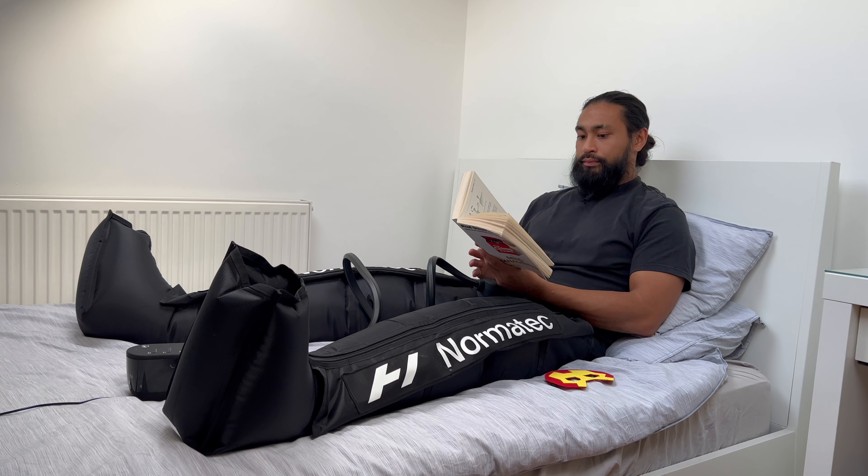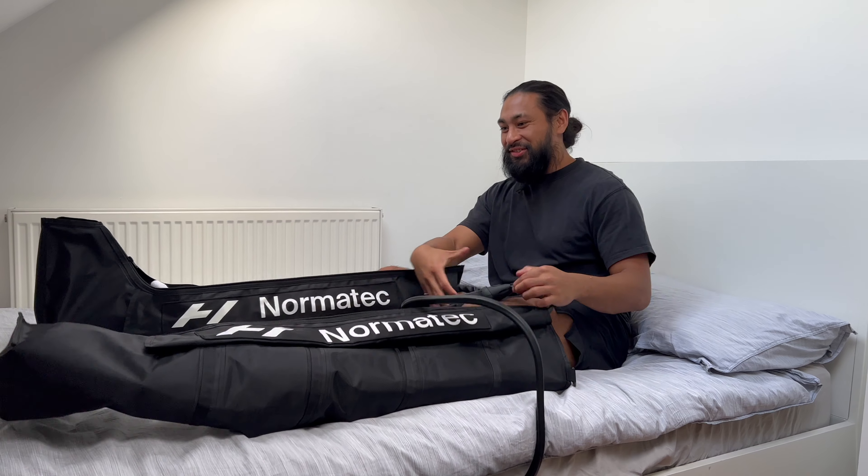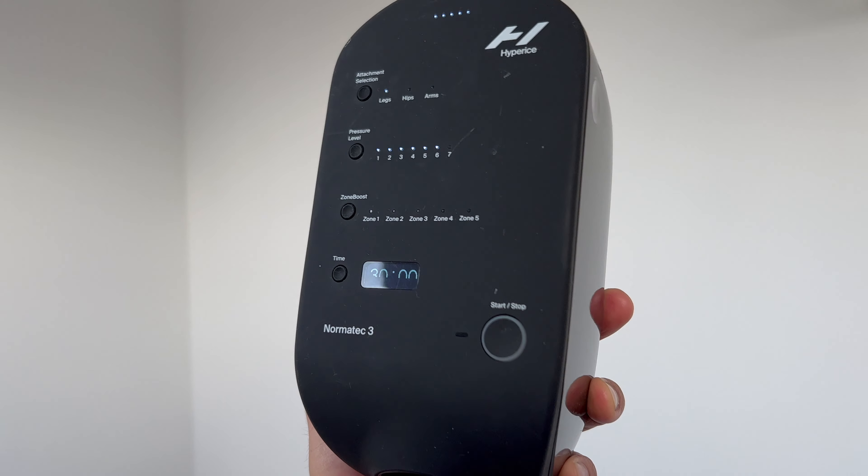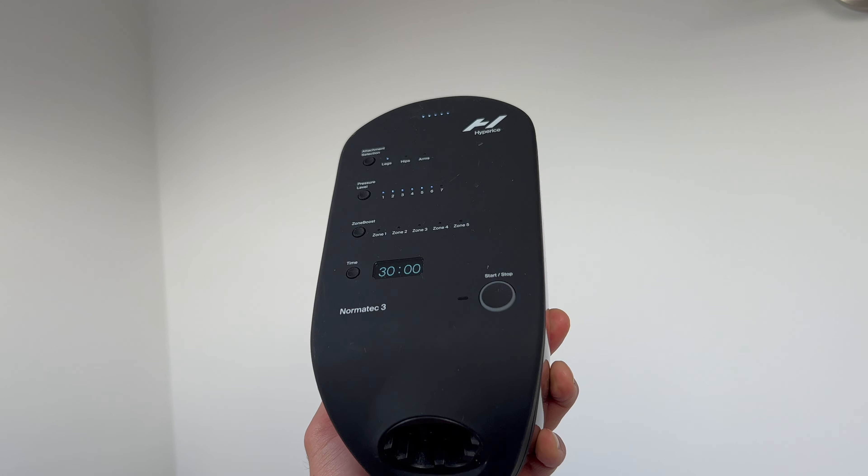The number one thing for me is that you can do other things while the machine does its work. For example, you could be brainstorming, watching something, reading a book, or journaling. You just slip on the compression boots and you're good to go — set it to 30 minutes or an hour, re-loop the cycles, and direct your focus on other things you need to get through in the day.